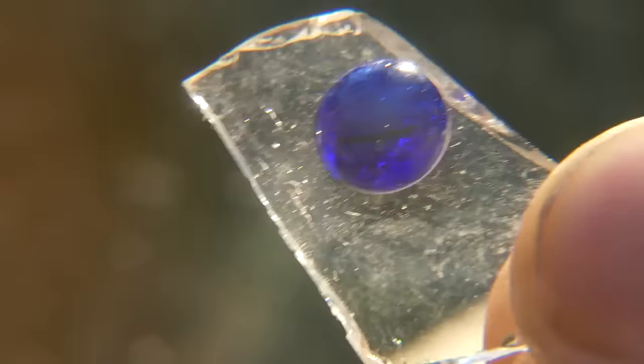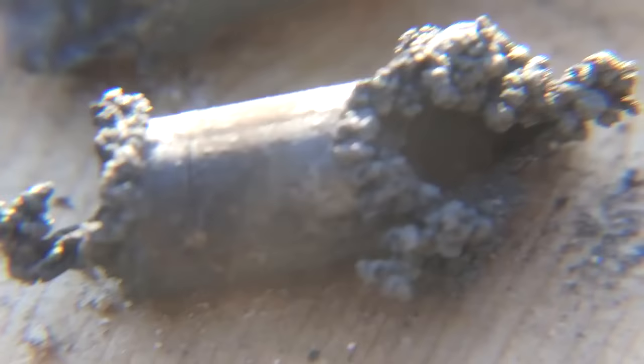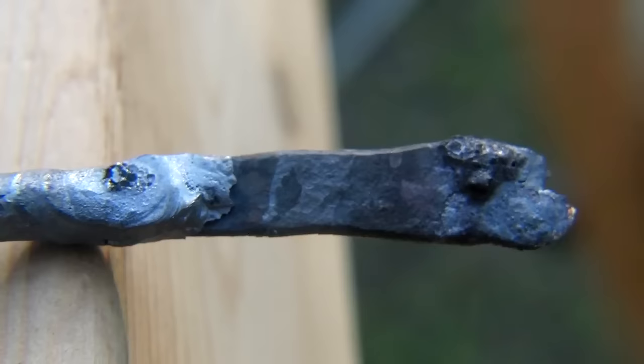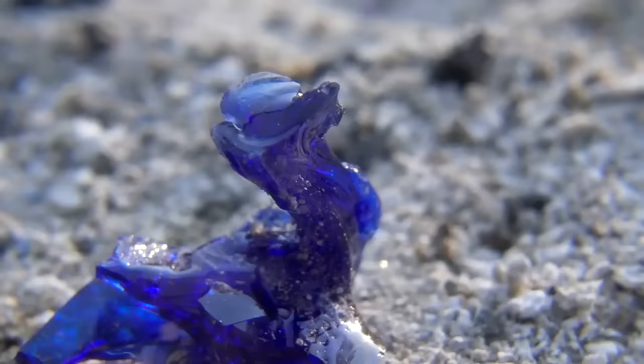Throughout the day, I was able to fuse two colors of glass together, make a glazed glass structure out of regular sand, blast through steel railing, destroy stainless steel tubing, forge and melt a thick steel rod, and try my hand at a small glass sculpture of a blue seal.